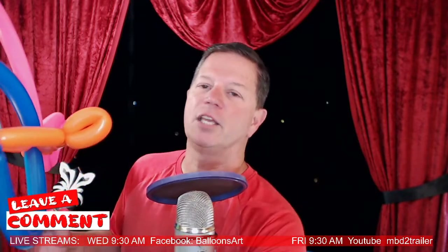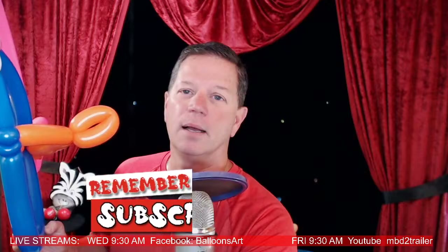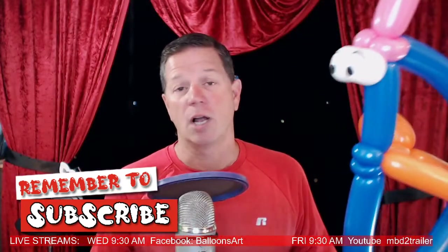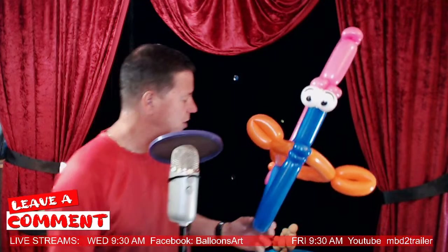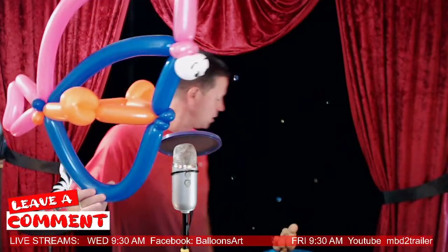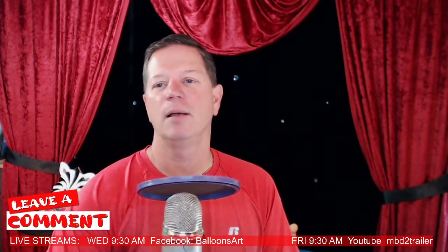I'm doing this for fun but I'd also like you to become a subscriber. Remember, subscribe to this channel — I go live every Friday and teach designs and talk about the industry. This was simple, quick, and easy to do. I've used this for decor work when I need a nice fish scene. My name is Dale Abracda, the Magical Balloon Dude — have a great day, be good, be safe, be wise!